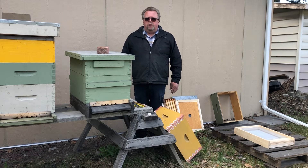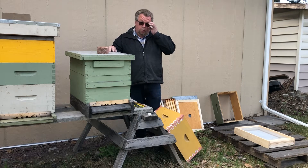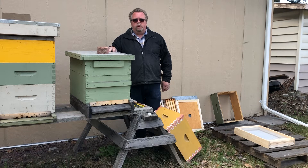Hi everybody, it's Murray from Bees Plus in Kamloops. Today I'm going to show you how easy it is to make a walkaway split. A walkaway split is whenever you're going to split your hive without buying or adding a queen to it — you're going to let them make their own queen.